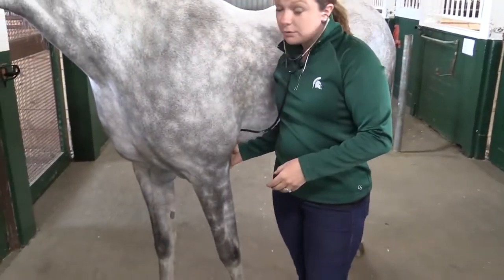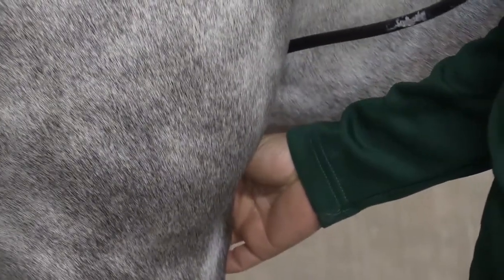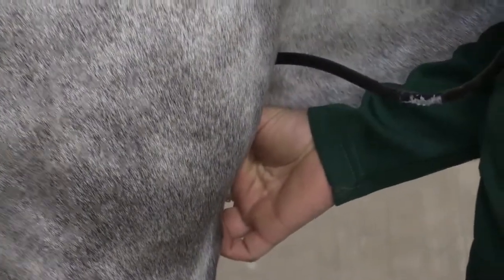What may surprise you if you've never listened to a horse's heart rate is it's actually a pretty faint noise — I thought it would be much louder myself. So you'll be quiet, listen, and you'll hear a very low lub-dub noise.